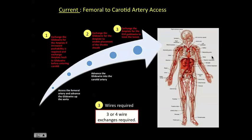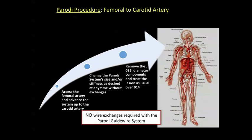Currently, when we want to do femoral to carotid artery access, we may have to exchange different wires. If the anatomy is challenging, we need to go to an extra stiff wire from the groin, then use a regular wire or glide wire to get into the carotid, then an extra stiff wire to exchange the diagnostic catheter for the guiding catheter, and finally an 0.014 for the procedure itself. Using this technology, no wire exchanges are necessary — you just use the coaxial system.